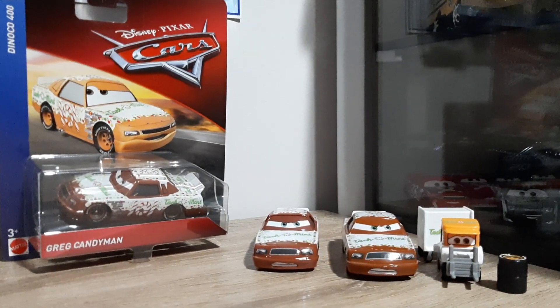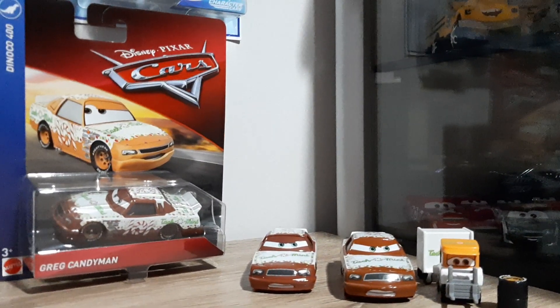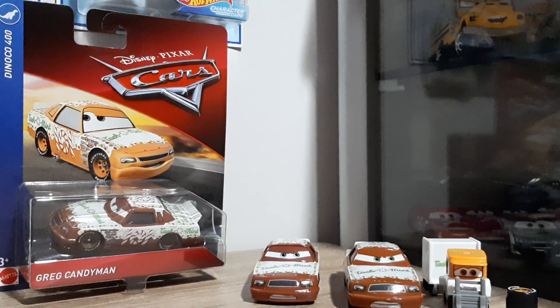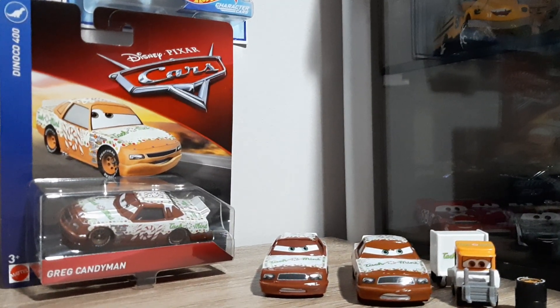Hello YouTube, welcome back to a new video. Today we're doing Greg Candyman, who's number 101 — Tyco Mint Racer and Piston Cup. I thought it'd be cool to review because this is my 101st diecast review.